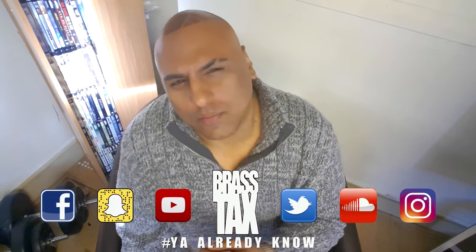Brass Tax. This movie was shot in 35mm. Some of it was shot in 70mm. Digital Intermediate 2K, Visual Effects 2K, DTS-X Master Audio.